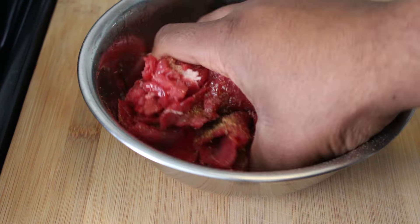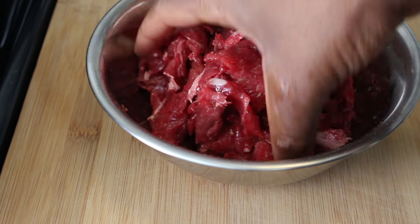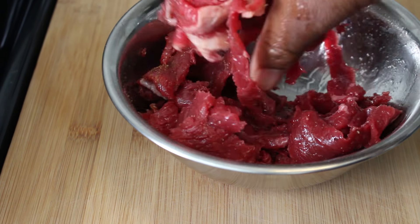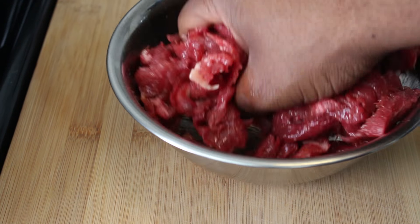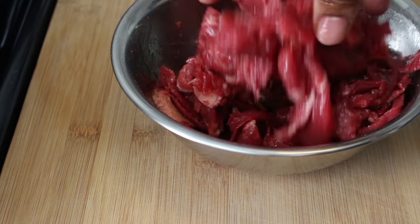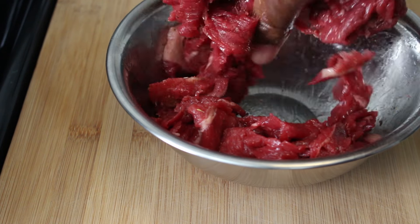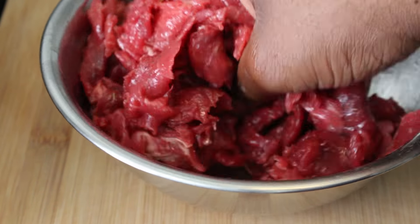Again, I'm using thinly sliced steak. Now if you can't find the already sliced, go ahead and buy the steak you'd get for cheesesteaks — they come in a box and those work just as fine. I just wanted to use some authentic steak here. Just go ahead and mix that up and that's really all you have to do.